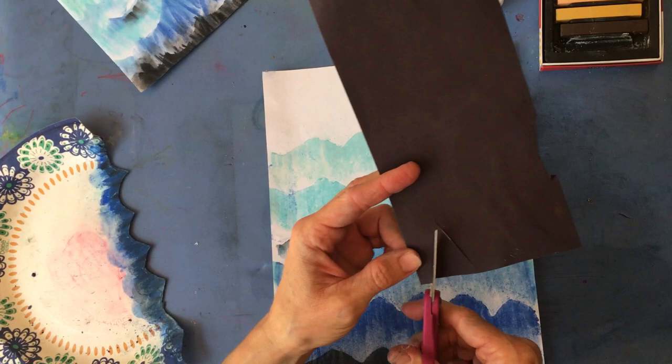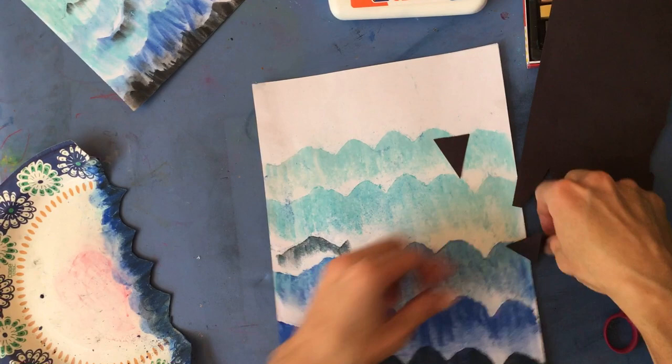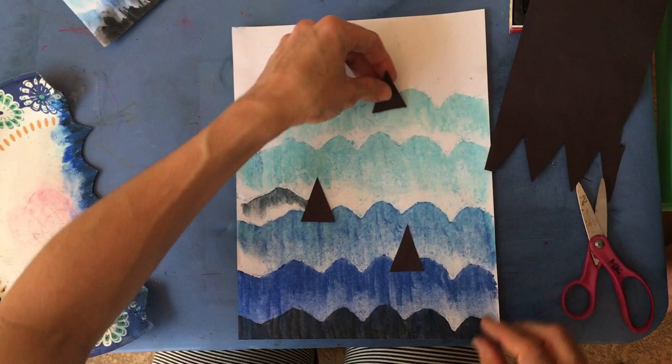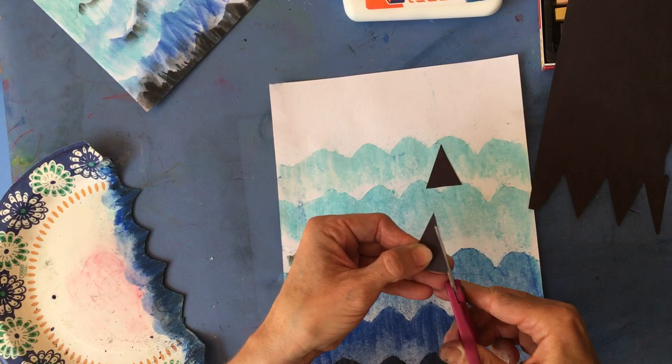Grab your scissors and paper - I'm going to cut some triangles to make some shark fins. While you're doing this, you could YouTube some videos on sharks for background. We're going to take these and glue them down into our waves to look like shark fins swimming through. You could leave it as a basic triangle.